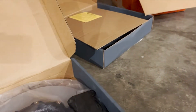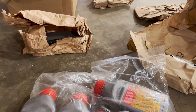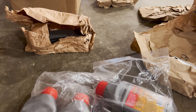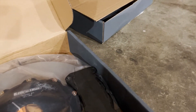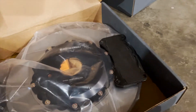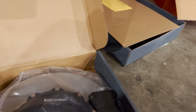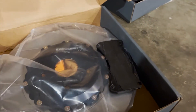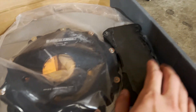Currently my brakes have a huge lip on the inner and outer edges and the rotors are all grooved. I switched the front pads to EBC Yellow Stuff but the rears were out of stock, so I only ran the fronts. The rotors were not in good condition so it didn't make the pad feel as good as it could have been, but hopefully these Gyro ones perform well.